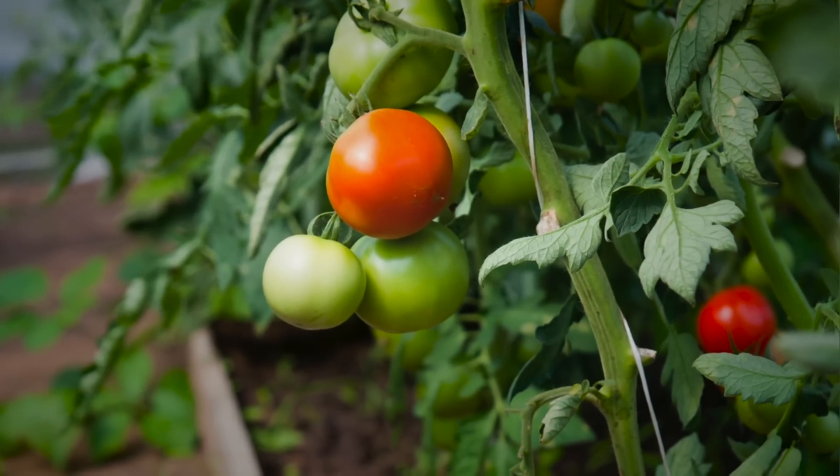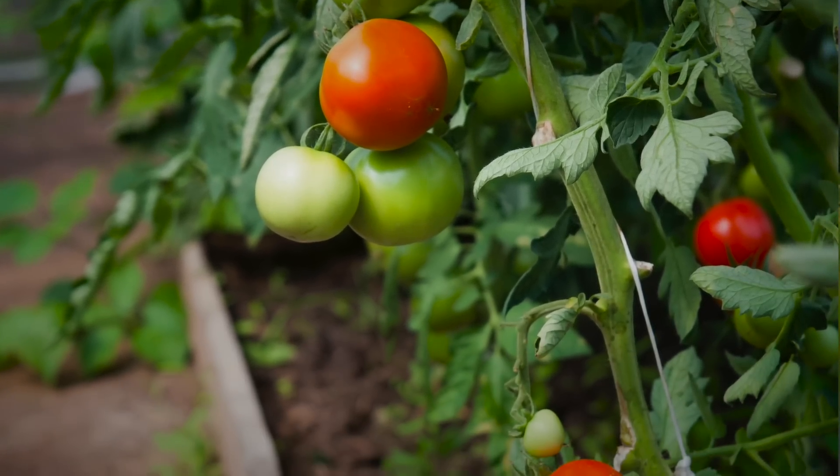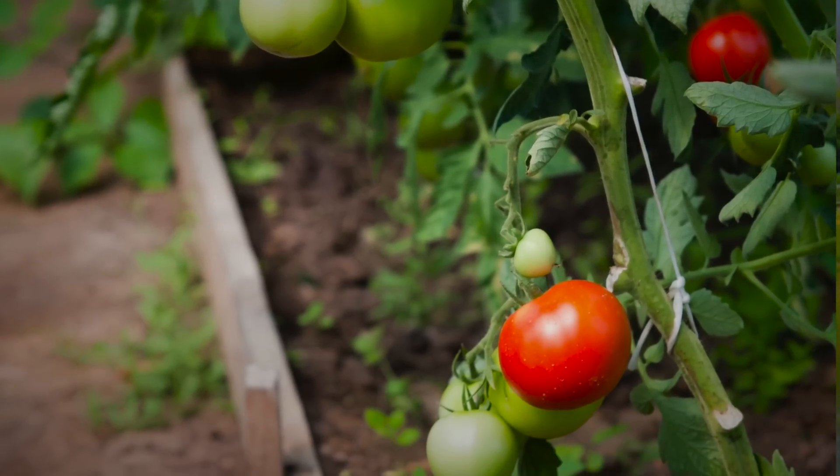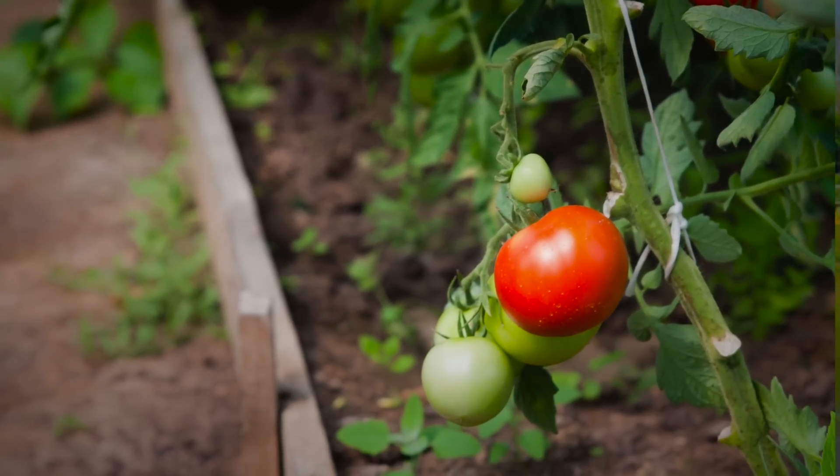Some people believe that pruning tomato suckers off of their plants can improve their plant's yield, but Craig says that he's never experienced this, and in my own gardening experience I haven't either. Suckers are just your tomato plant's way of ensuring its genetic future.